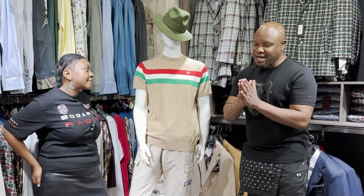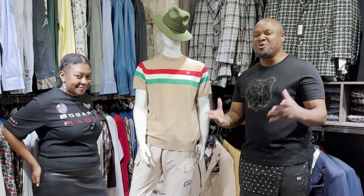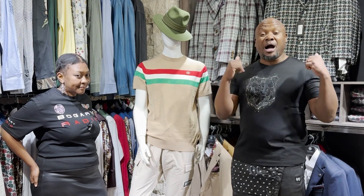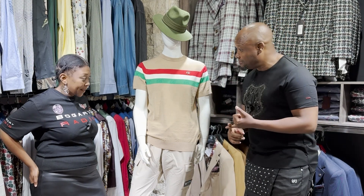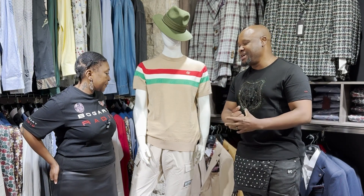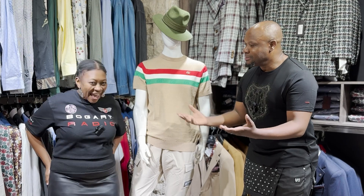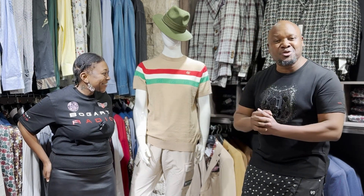Make sure to get this item at your nearest Bogart Man store. We've got 48 in total, two outside of South Africa — one in Zambia and one in Namibia — and one online. To shop online, just go to www.bogart.co.za. And continue to listen to Bogart Radio at www.bogartradio.co.za.